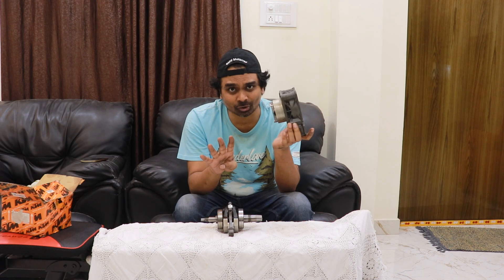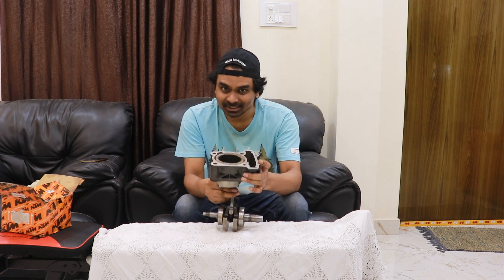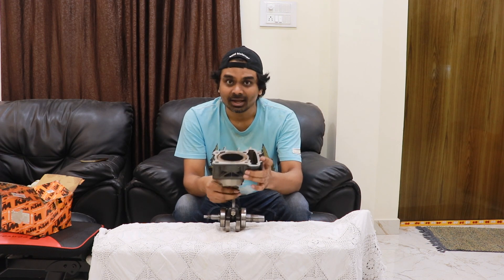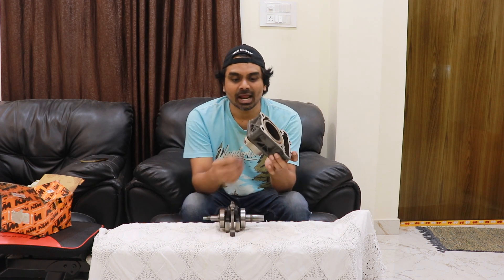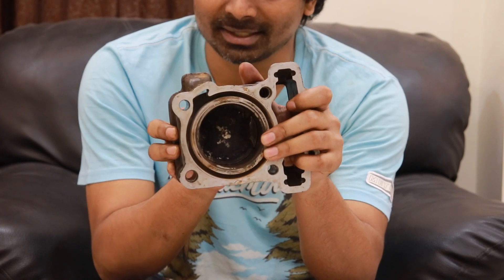In my previous video I explained about the four strokes of a motorcycle or car engine — if you haven't watched that video, do look it up on my channel. After the piston is connected like this to the connecting rod, it moves up and down — you can see this. Nitin, please zoom in. It moves up and down like this.